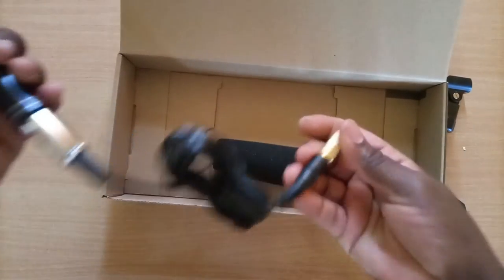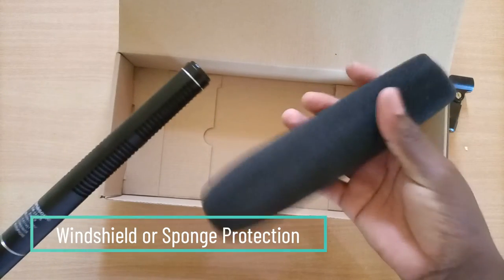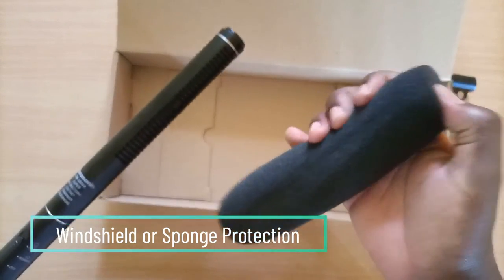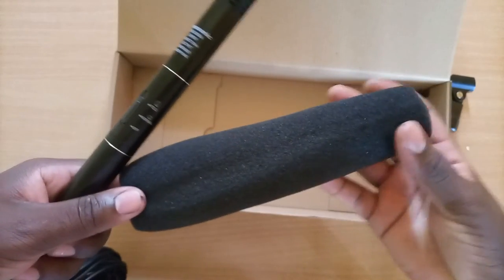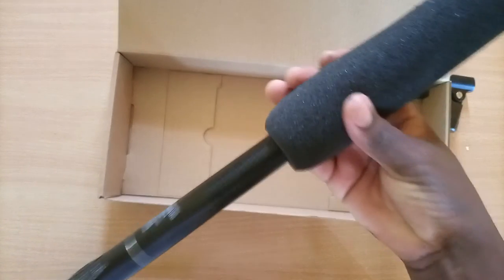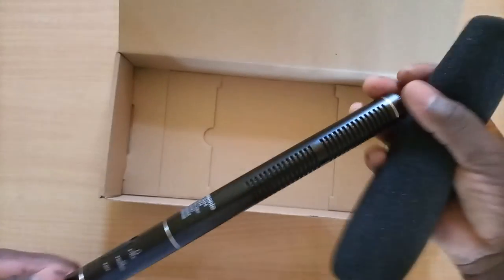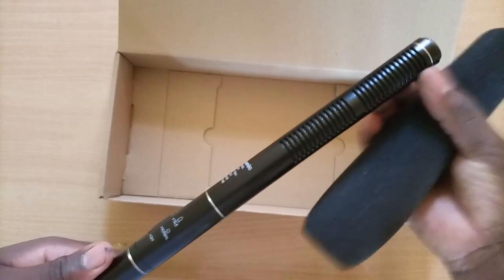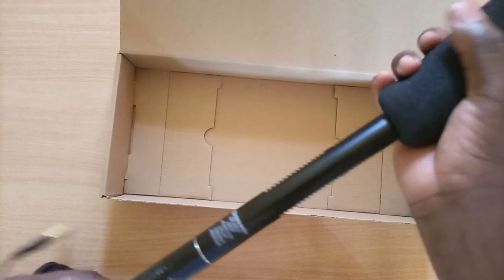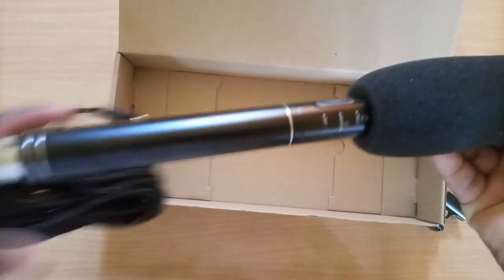Besides that is the windshield — a foam padding made from a mattress-like material that filters any form of external noise or gusts of wind, ensuring a perfect audio capture. It slides on just like that, covering the entire diaphragm and fin area, ensuring good audio capture while preventing wind from providing unnecessary interference.